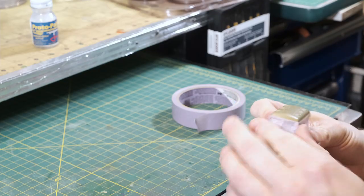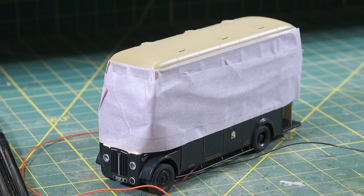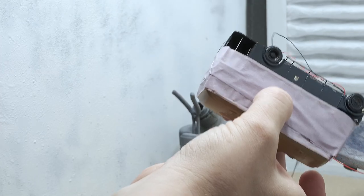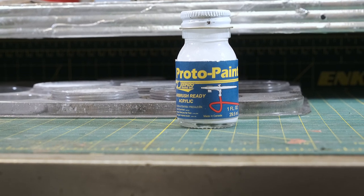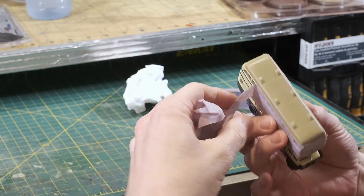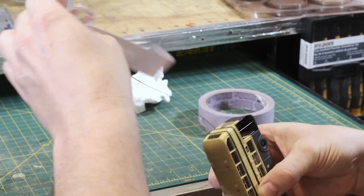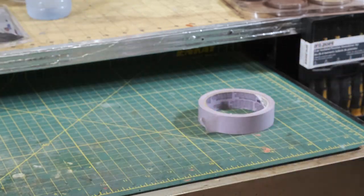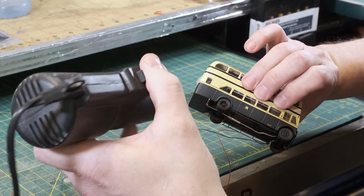Alright, so the first step we have is masking off the areas that we want to make dull. In that process, I masked off the sides of the cream area of the bus, leaving the roof and the blue areas open. Once that's done, I take it over to the paint booth and we spray on Rapido Protopaint Flat Haze — a product we came up with for fading paint. Once the flat haze is finished, you can remove your masking tape and just let the clear coat set up for about 20 minutes. I used a hairdryer or paint stripper gun to very carefully allow warm air to blow over and set the clear coat.